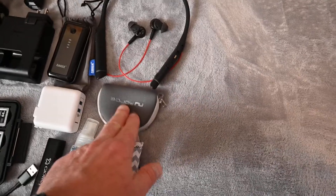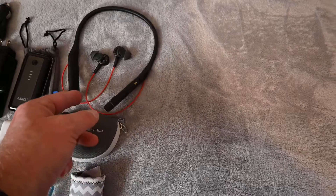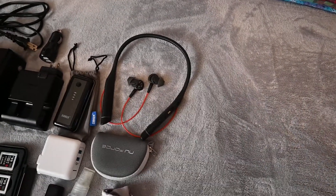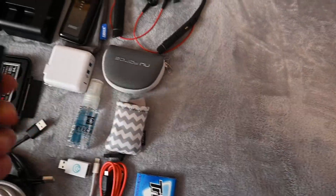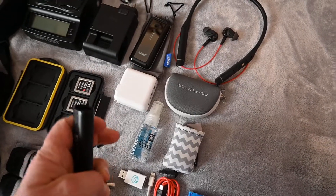I've got a wired headset for my iPhone and wireless Bluetooth headphones for listening to music on the airplane mostly, or in the hotel. I also have a little retractable brush for cleaning the camera lens.